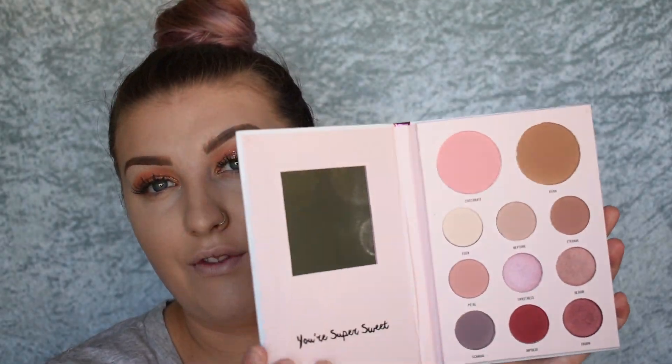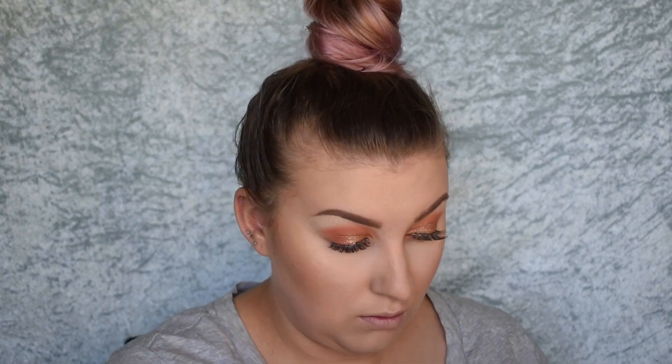Now I'm going into the Everything's Rosy palette to take the bronzer. Sportsgirl also have single bronzers if you want to purchase them separately. But I bought this palette because it's so multi-use and multi-function, which is amazing. And this bronzer — I actually love this bronzer out of this kit.